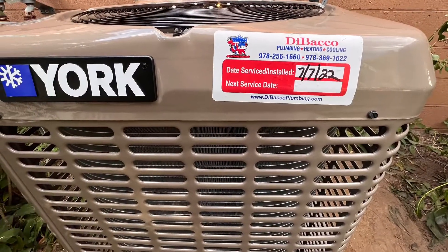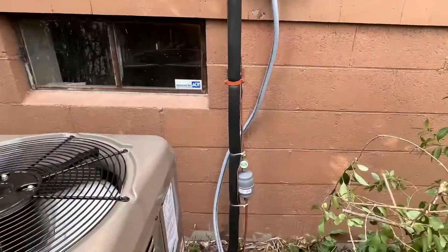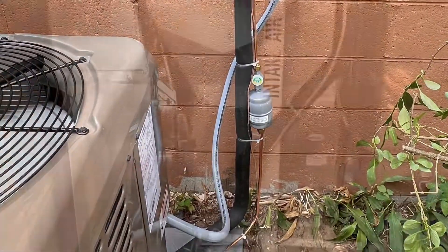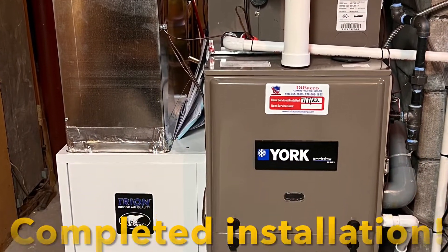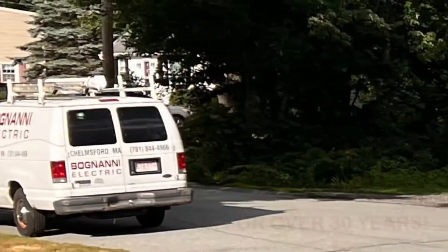He was showing my son Mike how it all goes together. There's the completed piping and wiring to the unit. And there's the completed piped, wired, ducted, vented York Affinity.